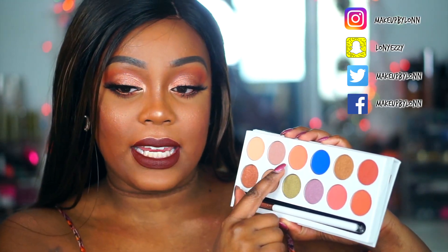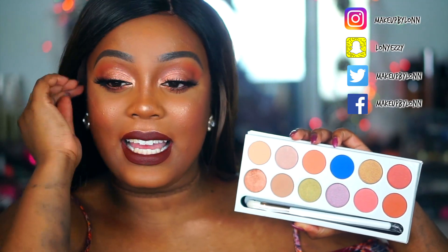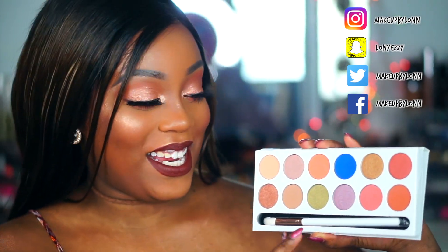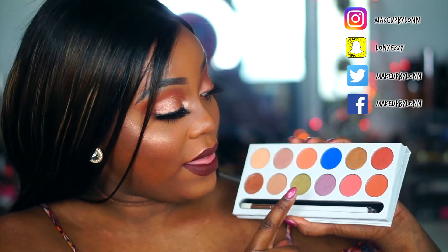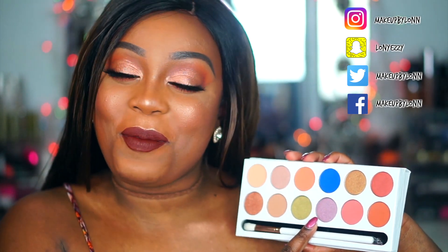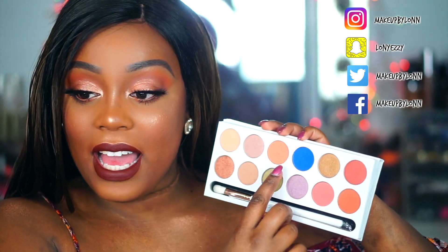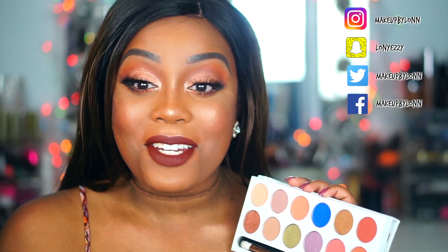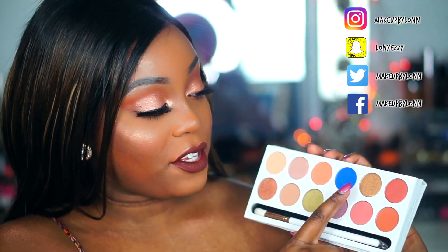Then you get an orange shade which is really pretty, and a super pretty green color. I've been on a green kick and really wanted to do a green look, but I held off. Next to that you get a really pretty purple color — I've done a purple look lately so I passed on that too. After that you get a matte electric blue, which I will be doing a tutorial with because you guys asked on Snapchat to see a look using that color.